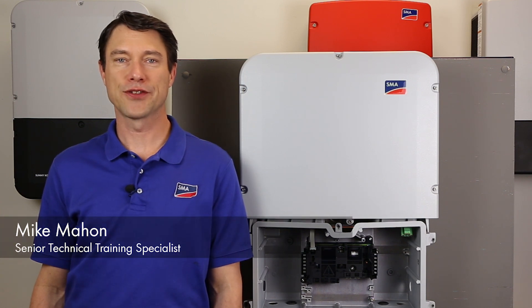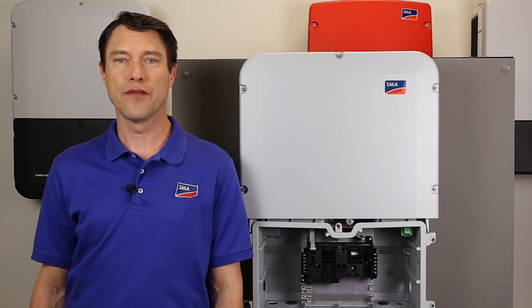Hi, my name is Mike Mahon from the SMA Solar Academy. In this tech tip, we're going to cover the installation and commissioning of the revenue-grade meter kit for the Sunnyboy US line of inverters.